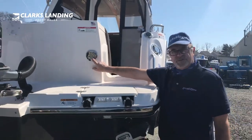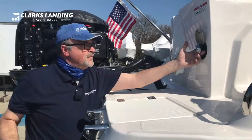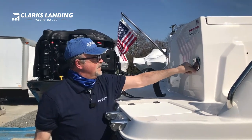This is a freshwater shower. You just lift this up, you'll see the nozzles in there, it pulls out, and then you just return it back in and close the lid.